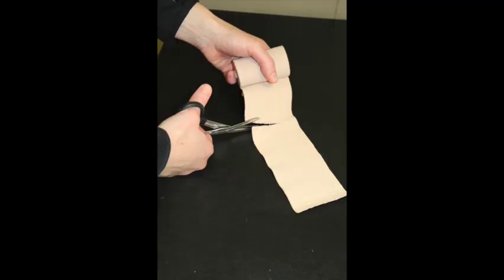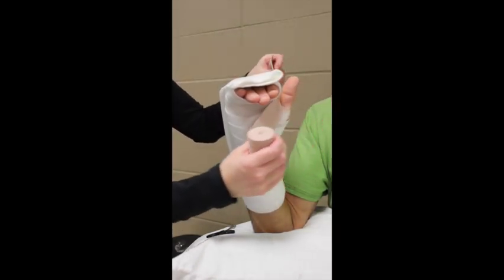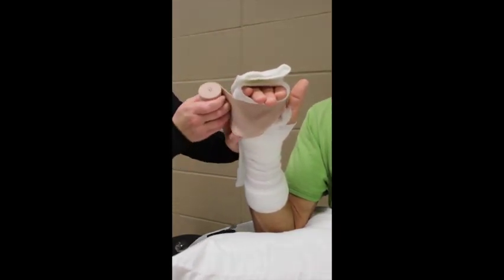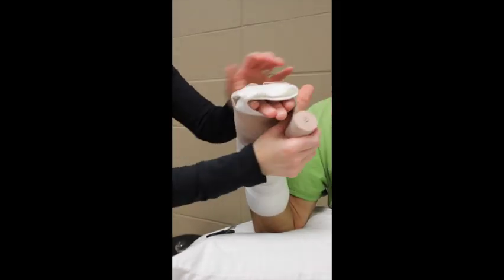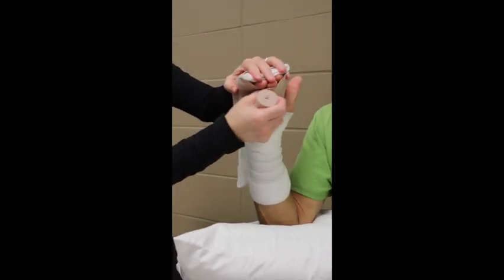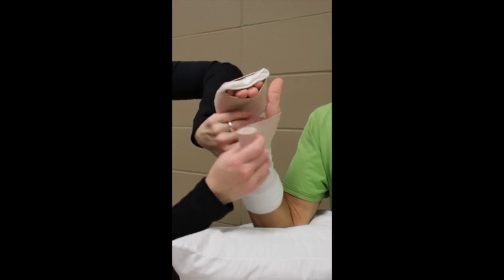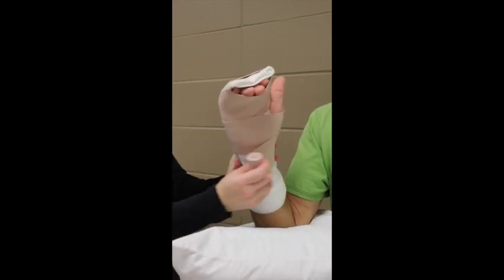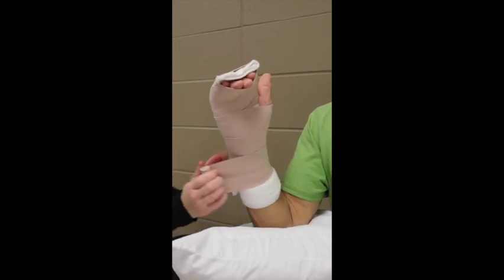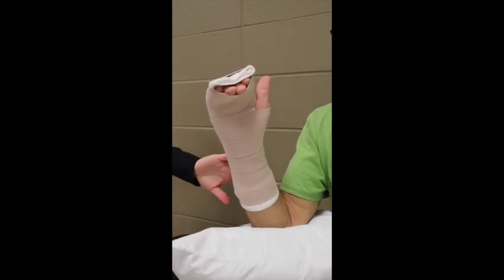Holding the elastic bandage in my left hand, I unroll it a little and about four to five inches in, I make a cut. This will go in the first web space. Take the elastic bandage where you just cut and place that in the first web space. Begin to wrap around all of the fingers in the splint using about 50% tension in the elastic bandage. This is not the prettiest looking splint, but it's going to keep the fingers in slight flexion with that volar or palmar laceration where there may be tendon injury. Continue to wrap proximally, overlapping by about 50%. We should only need one ace wrap for this short arm splint. Use tape to secure.